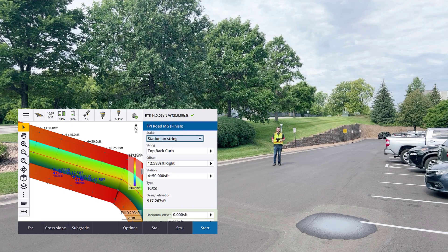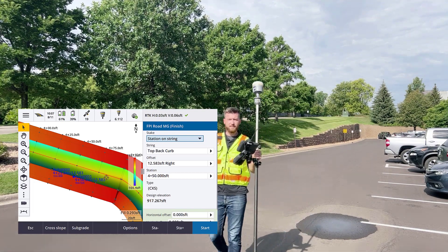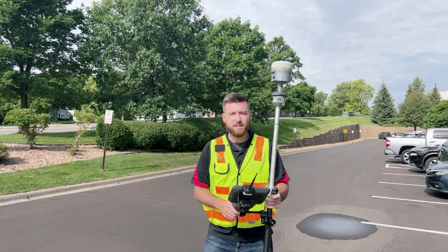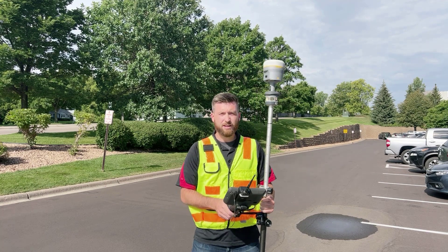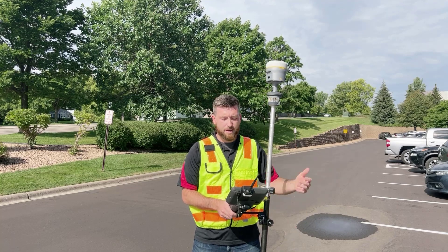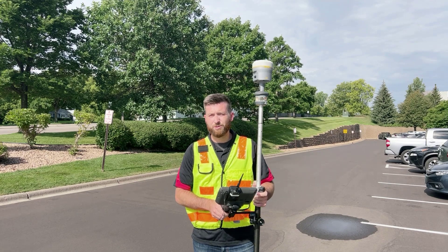And we didn't have to do a station setup. We didn't have to do a resection. We just simply put our robot anywhere on site, and it gives us that flexibility. Maybe there are some obstructions that don't allow us to see your control, or you just want to position it somewhere convenient and out of the way that gives you a good line of sight to pretty much the entire road corridor. We shot in a benchmark, used the station elevation routine, and quickly set up our instrument to provide a vertical reference point. And away we go with staking out our road with integrated surveying. That's what I have for you in this Tech Talk — hopefully you learned something beneficial and will join us again next time.